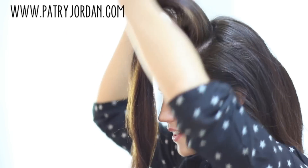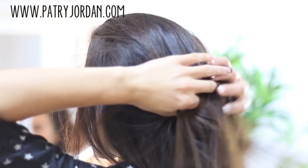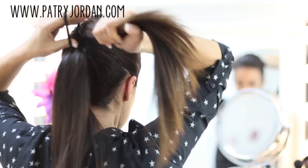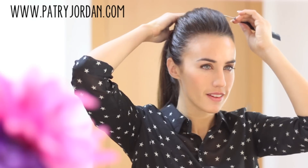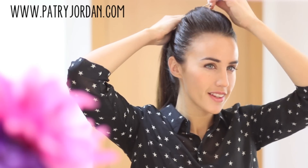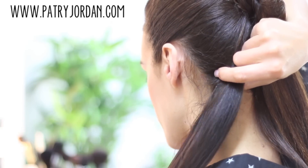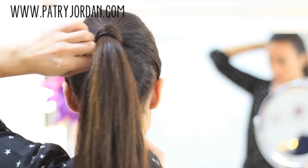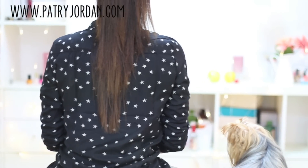You can tease your hair a little bit if you like it more voluminous — I usually do this section by section. Bring your hair back, smooth it out with your hands as you go, and tie it with a hair tie. Give it some volume with the back of your comb. Take off the elastic from the bottom section and take a piece of hair to wrap it around the hair tie. Stick a bobby pin and you're done.